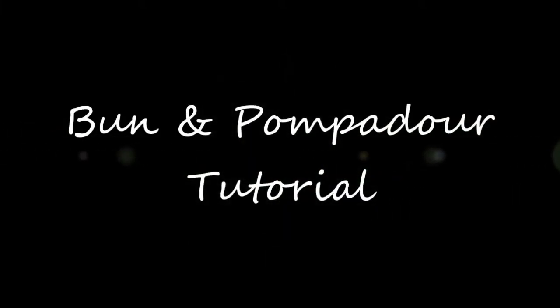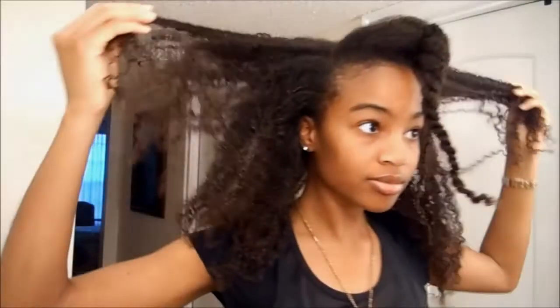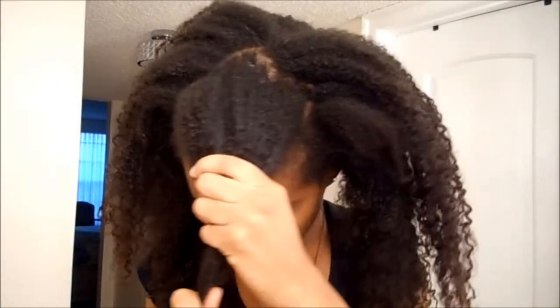Hey guys, it's Coach Shani. For this video I'm gonna be showing you how I went from the old dirty twist out to this updo — a simple bun and pompadour style.